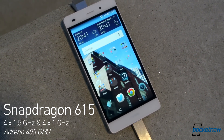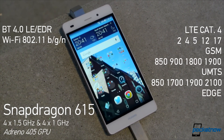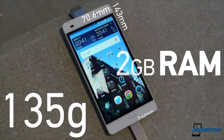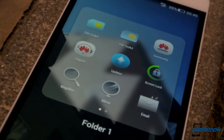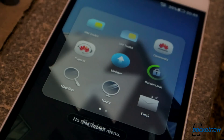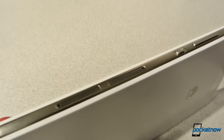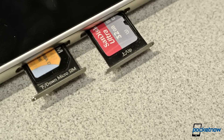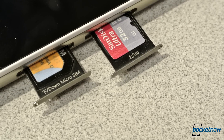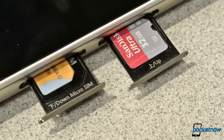Inside, we're looking at the 64-bit Snapdragon 615 from Qualcomm, which has become a pretty popular mid-range SoC. There's 2 gigs of RAM, and a one-size-fits-all 16GB of internal storage, only expandable by up to 32GB through microSD. If you do go through with the extra space, keep note that the P8 Lite is a dual-SIM device. In the US, a two-carrier situation isn't common, but there's a dedicated micro-SIM slot and a shared nano-SIM and microSD card space.